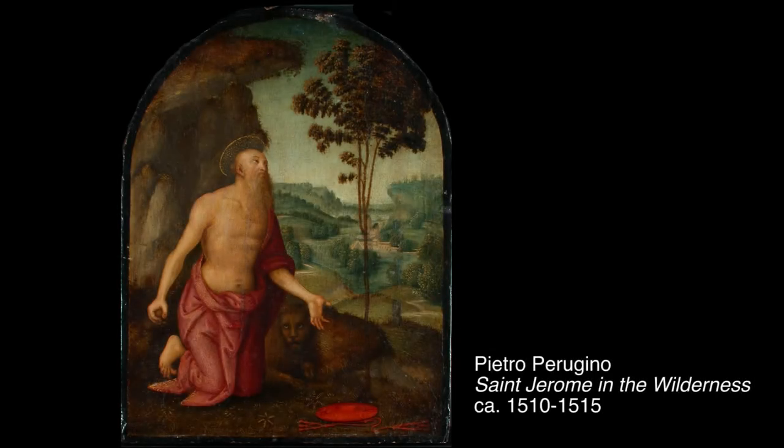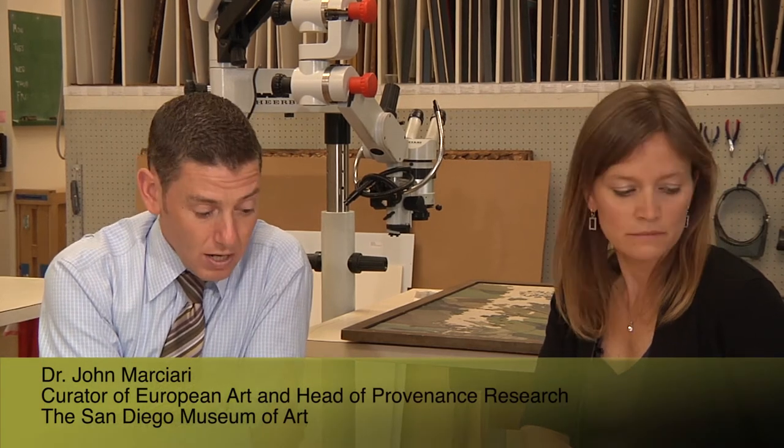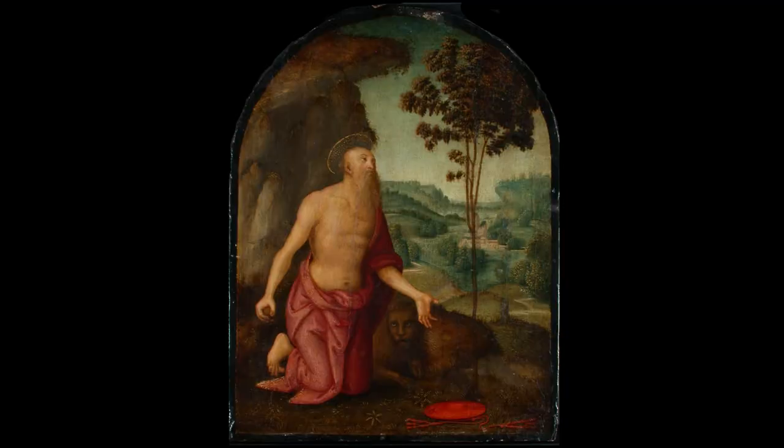This is attributed to the school or the workshop of the artist Perugino. It's not a work that I had given a great deal of thought to because I thought essentially it was a minor painting. The real oddity of it is that you have St. Jerome kneeling here with the lion and the cardinal's hat that you usually see him shown with, his iconographic attributes. He's got the rock in his right hand for beating his breast in penitence, but then he gazes upward at a tree, and this is odd.